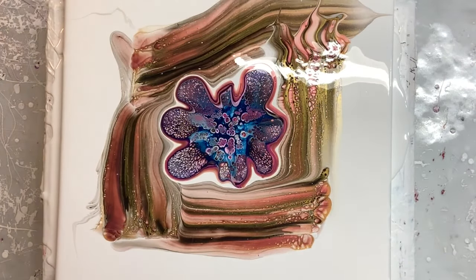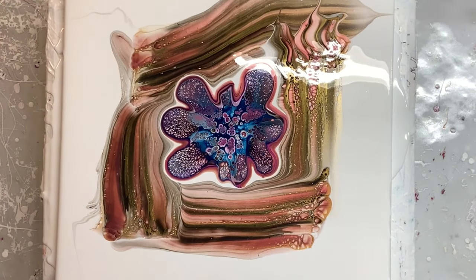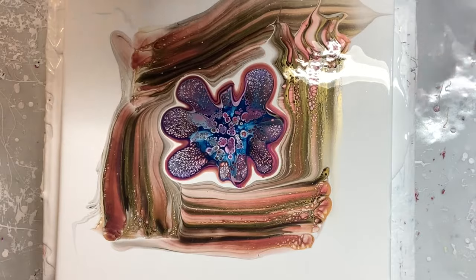That blew out so awesome. And look, I got my bubblicious cells again! Let's modify this.